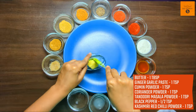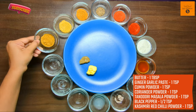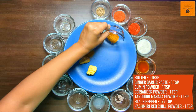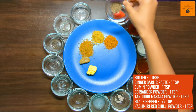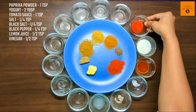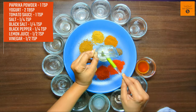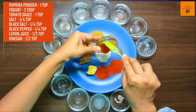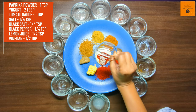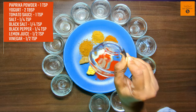For this, we will add 1 tablespoon of butter, 1 teaspoon of garlic paste, 1 teaspoon of jeera powder, 1 teaspoon of dhaniya powder, 1 teaspoon of tandoori masala powder, 1 teaspoon of kali mirch powder, 1 teaspoon of kashmiri lal mirch powder, 1 teaspoon of paprika powder, 2 tablespoon of dahi, 1 teaspoon of tomato ketchup, 1/4 teaspoon salt, 1/4 teaspoon black salt, and 1 teaspoon of lemon juice or half teaspoon vinegar.